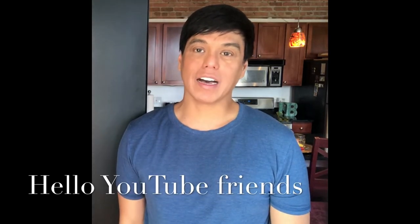Maraming salamat for always pressing the like and giving me positive comments on the cooking videos I post on my YouTube channel. Hello to all my followers — thank you!